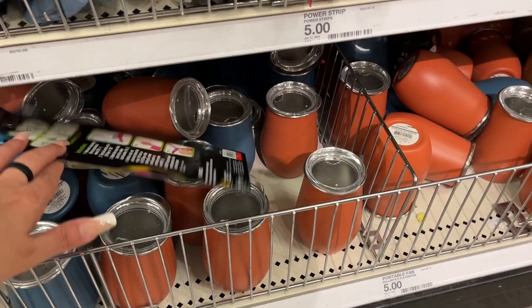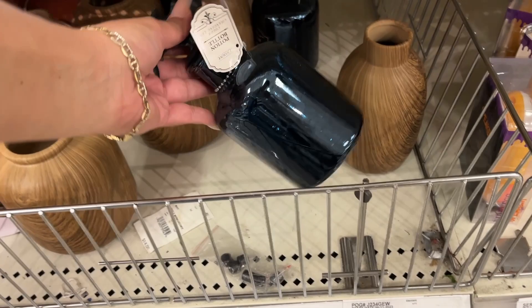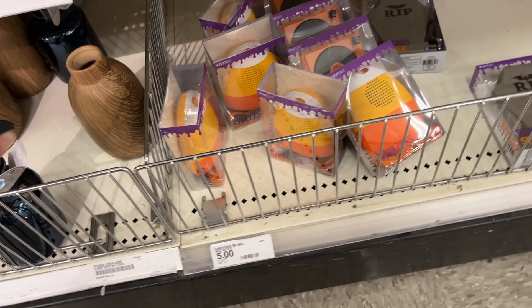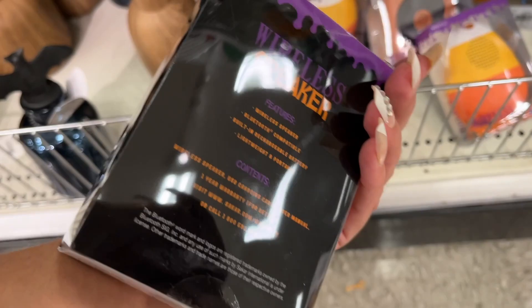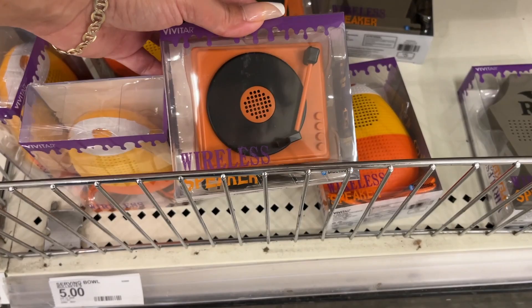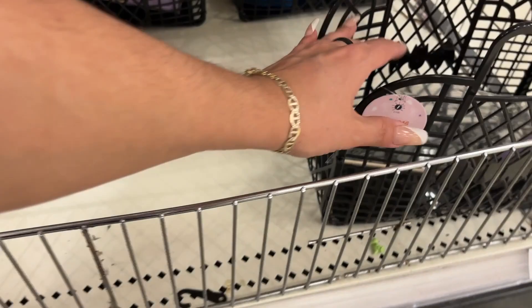Here's the My Snacks bins. Here are the tumblers we saw earlier, and those brown vases that were really cute. This is a potion bottle — five dollars. Here's a wireless speaker — five dollars. Five dollars for what looks like an old school player. Rest in peace wireless speaker.